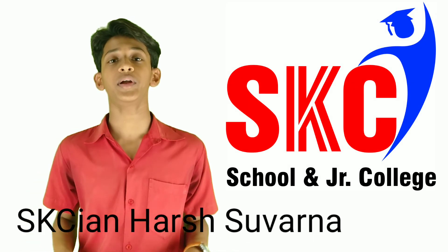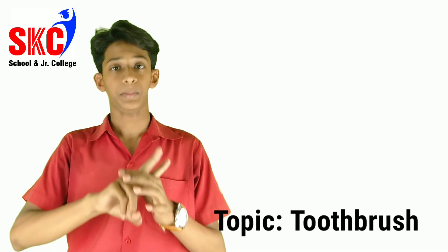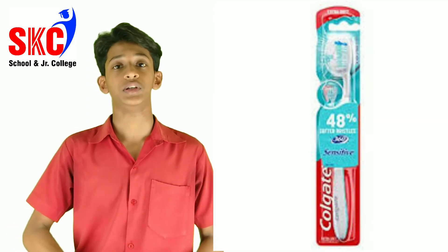Hello, my name is Harswana and today my topic is toothbrush. My topic is divided into 3 parts: soft bristle toothbrush, medium bristle toothbrush, and hard bristle toothbrush.